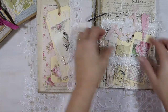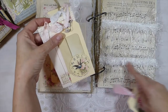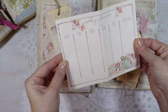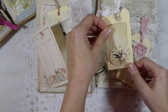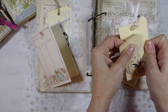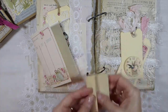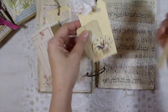This one I've made a little tuck spot with that eyelash lace trim. And this one's got a little Shabby Chic weekly planner. This one I've just made a little paper that you could journal on and tuck it back in. And then another little tag.